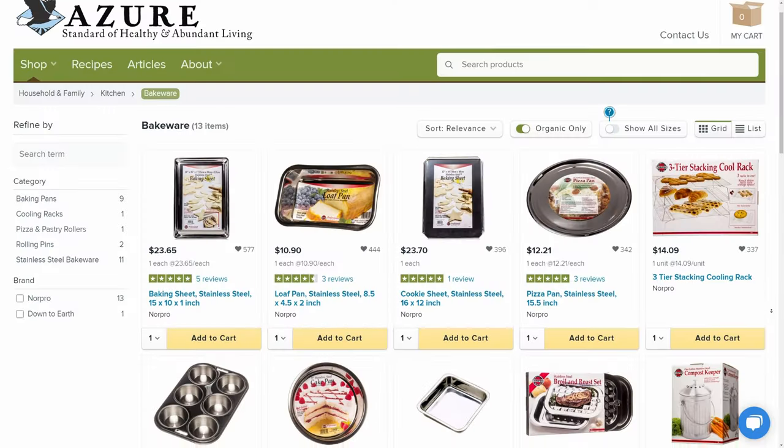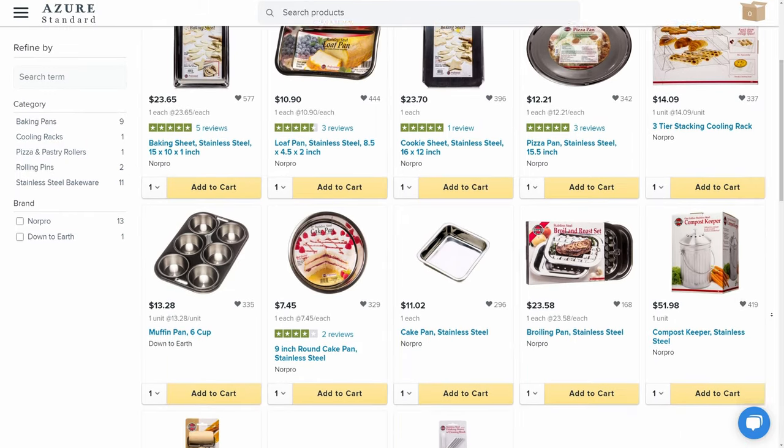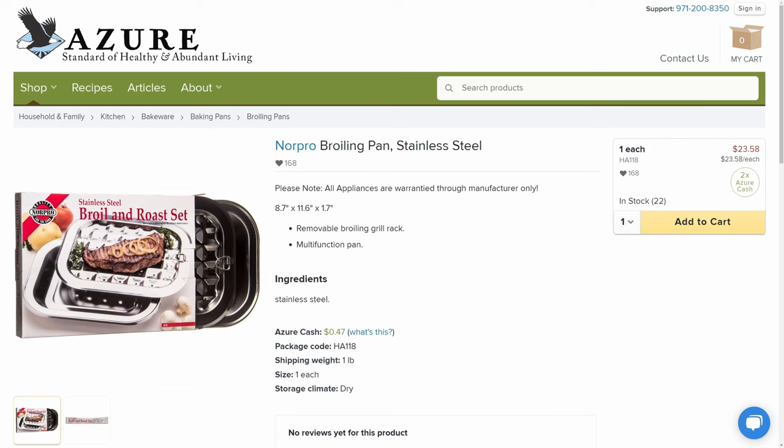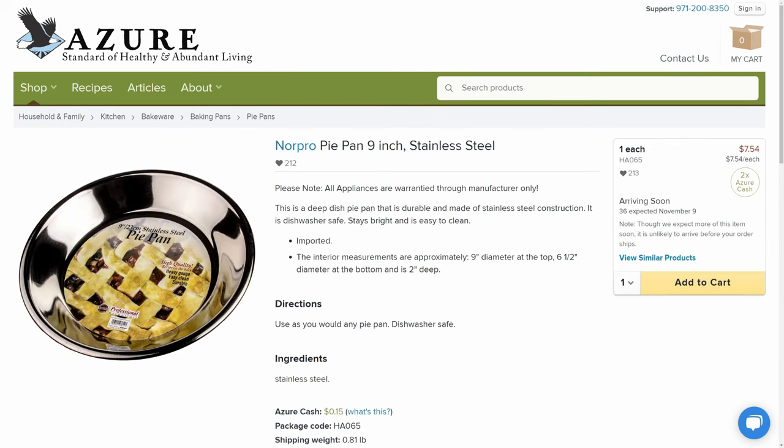Make sure you check out Azure's kitchen supplies — they have a plethora of items to choose from, everything from stainless steel cookie sheets and roasting pans to pie dishes. None of it has the non-stick Teflon coatings on it — all good healthy materials to cook your good healthy food on.